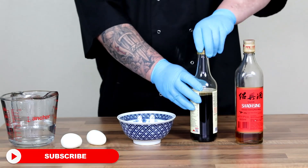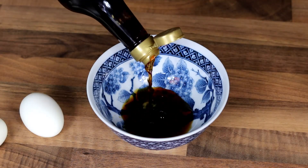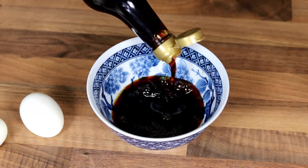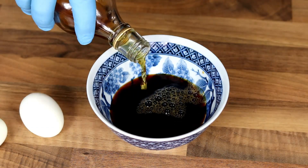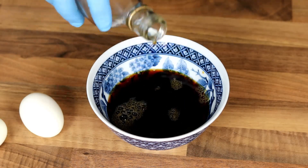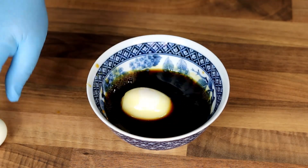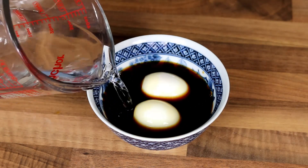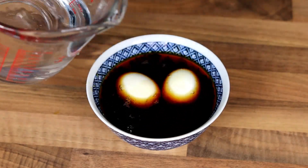For the marinade, use about a cup of light soy sauce, then add about a quarter cup of cooking wine — this is a Chinese cooking wine, you can get it from most supermarkets. Put your eggs in so they're submerged. Ideally you want to leave the eggs for at least four hours so they take on a load of flavour, but I only did mine for about an hour. Just top it up with some water.